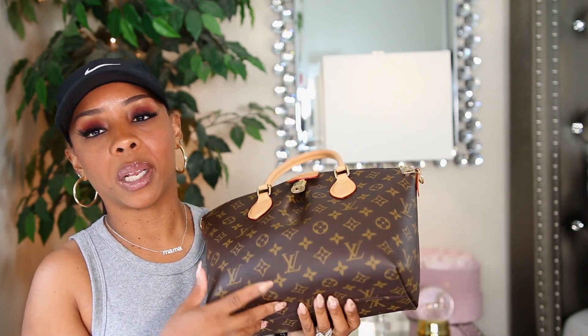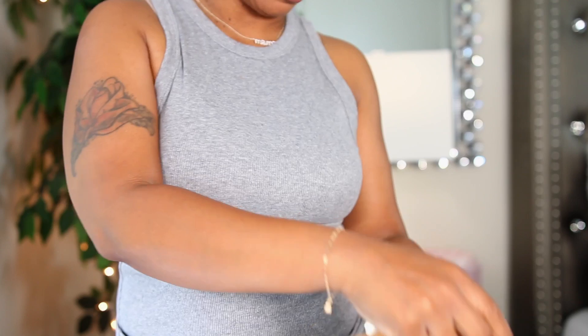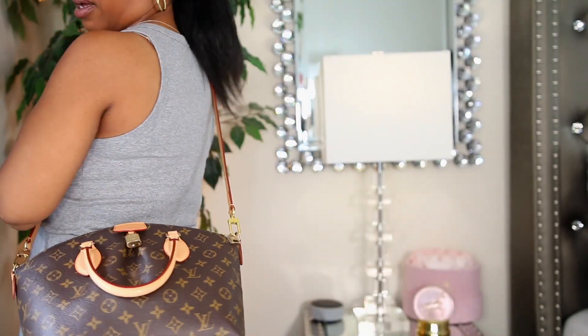The cons on this particular bag: I do wish it had four feet, I wish the inside was microfiber instead of fabric, and instead of that long patch pocket it would have been nice to have a zipper pocket. But that's just me being picky. It's not too many cons because I do love this bag. As long as you don't carry a lot of stuff, this bag is very comfortable to use — I love wearing it when I'm out shopping.